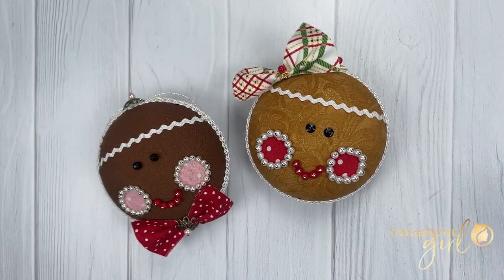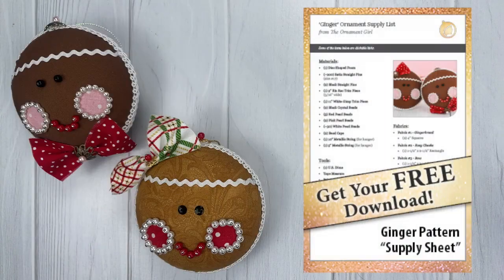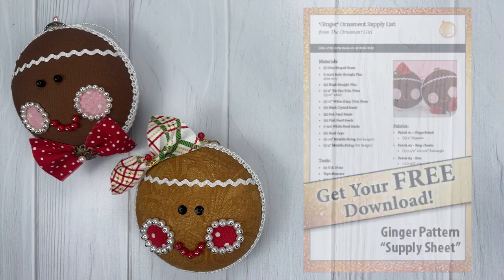Hi everybody and welcome to your free Ornament Girl tutorial. My name is Kennedy and today I'll be showing you how to make the adorable ginger ornament. Make sure you check out the link or the link below the video to download your free printable supply list so that you can gather all of the tools and materials you'll need to start your ornament.